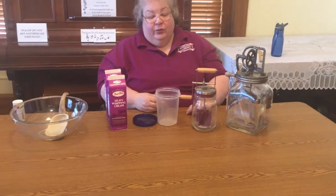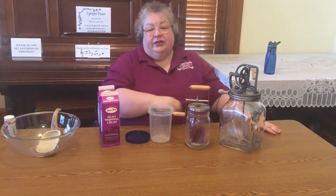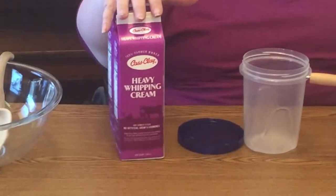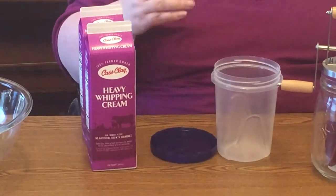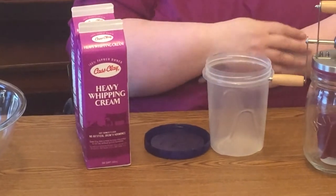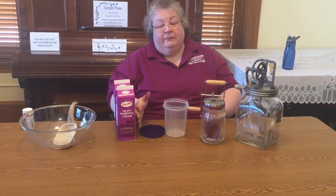We'll check in about every five minutes on each so you can see the progress and know how long it might take at home. One thing you must have is heavy whipping cream — milk won't work, buttermilk won't work, and half and half won't work. You have to have the carton that says heavy whipping cream. There are lots of varieties and brands out there.